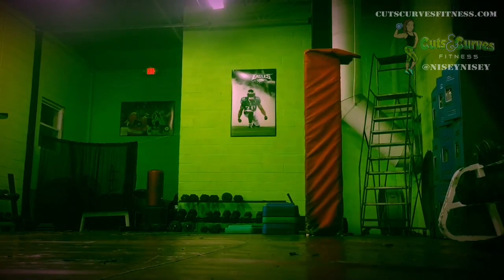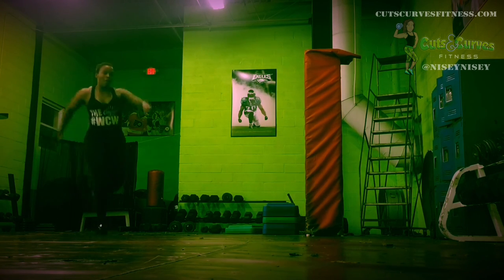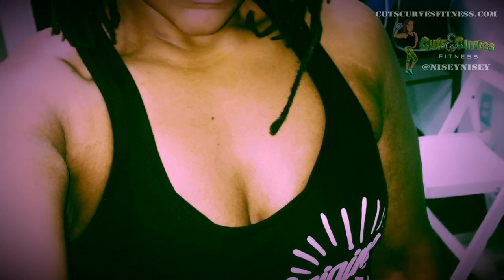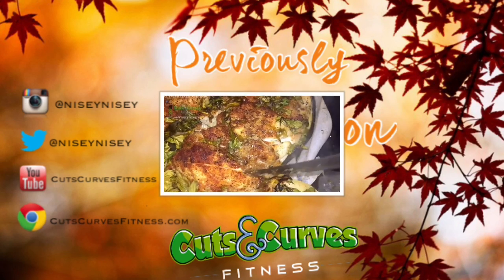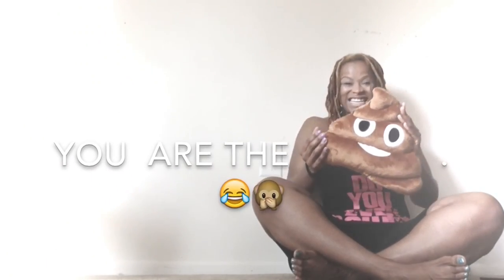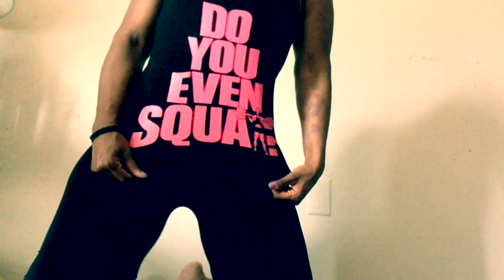Hey guys, I'm definitely no track star but I think these are a nice, fun way to get some cardio done. Definitely check out YouTube and find other sprint drills that you can do, because it really gets your heart rate pumping and I love them — they're so much fun. I'll see you next time.